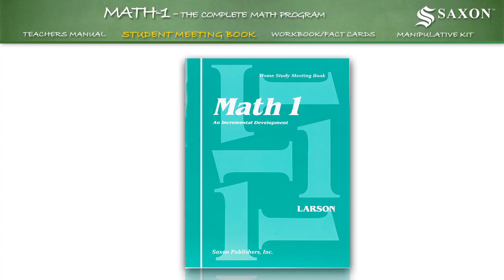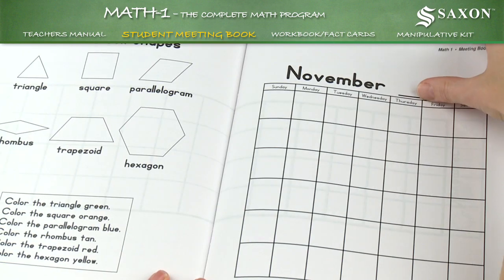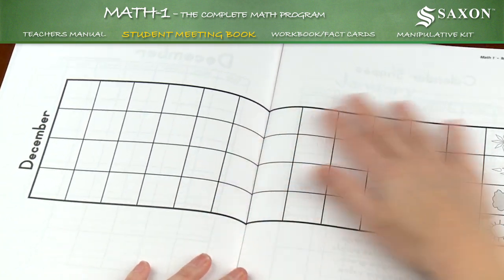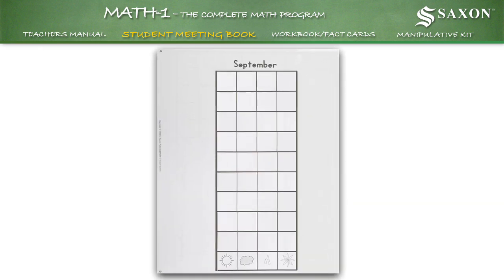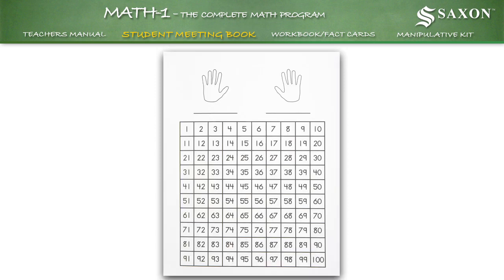The Student Meeting Book supports the math concepts taught from the lessons found in the teacher's manual. It is used for daily opening exercises, and to practice skills related to time, temperature, calendar shapes, patterning, counting strips, and problem solving.